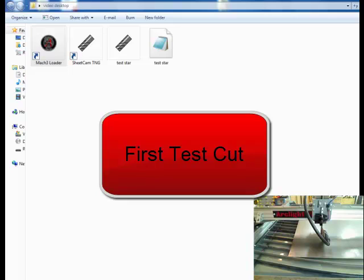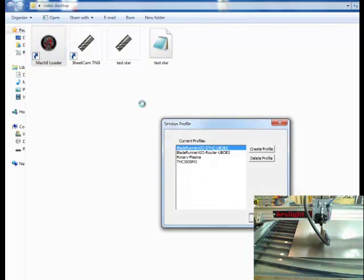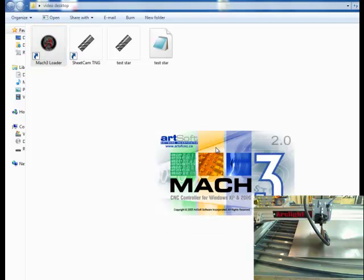In this video we're going to be discussing setting up your first cut or first test cut. You're going to want to go to your desktop and click on your Mach 3 loader. Your screen is going to look different than this one — I'm using a different computer for webcam and screen capture capabilities. Click on your Mach 3 loader, then click on the first profile, the DTHC profile, and double click on that.